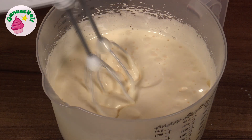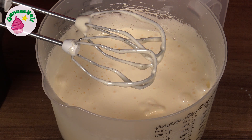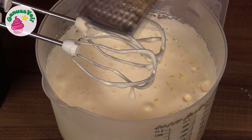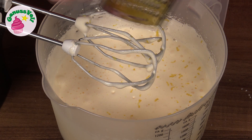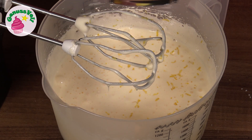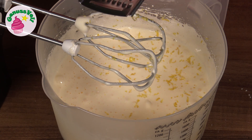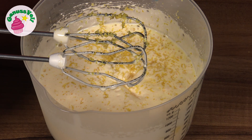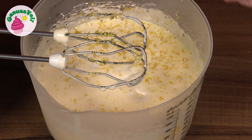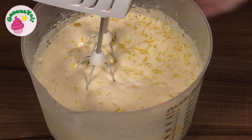Wenn die Masse deutlich heller und schön schaumig geschlagen ist, brauchen wir 2 Zitronen – die Schale von beiden Zitronen. Aus einer Zitrone wird dann auch noch der Saft ausgepresst und dazugegeben. Wichtig ist, dass ihr Bio-Zitronen verwendet und nur das Gelbe abreiben, nicht das Weiße darunter, da das bitter schmeckt. Dazu kommen noch Zitronensaft, Kokosmilch und geschmacksneutrales Öl – ich habe Rapsöl verwendet, aber Sonnenblumenöl geht auch. Das Ganze wird nochmal kurz miteinander verrührt.